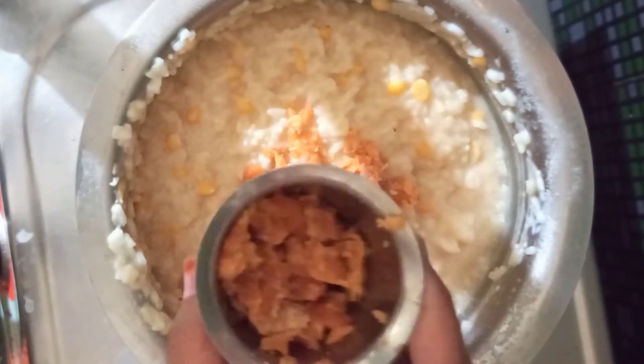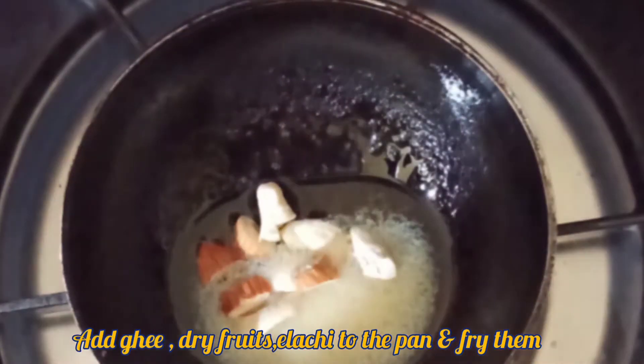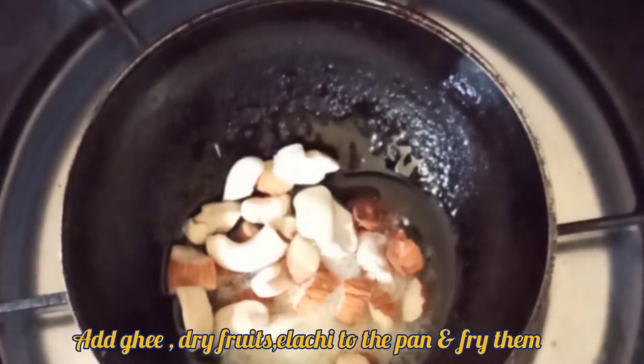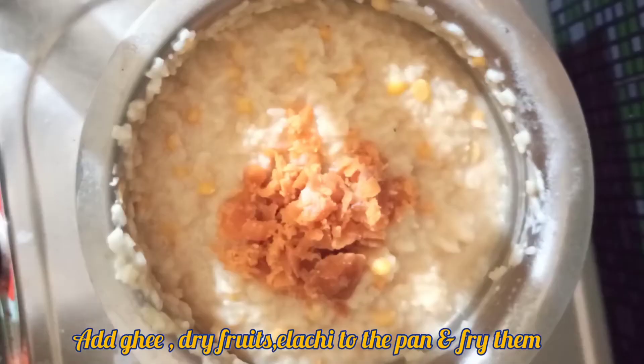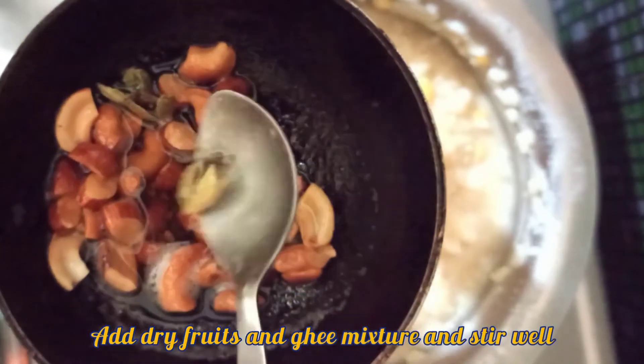Next, add it to the pan and add it to the pan.